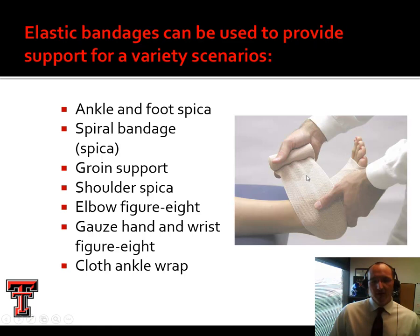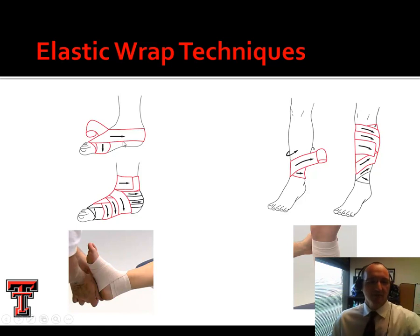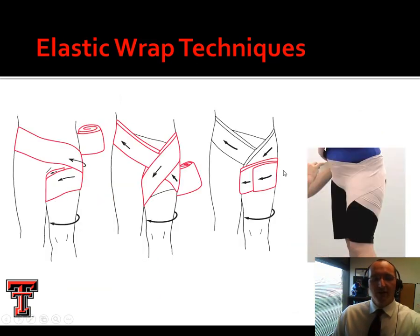There are several different types of elastic wraps we can use. An ankle and foot spica uses a four-inch single-length wrap. Anytime we see the term spica, we're usually talking about a spiraling figure eight. We can also do a hip spica, shoulder spica, general groin support, and elbow figure eight. For a simple foot and ankle spica, we wrap around the foot and then around the ankle, alternating and overlapping by half. We might use this for shin splints or a calf strain — start at the smaller portion of the limb, wrap around overlapping half, and secure at the top.